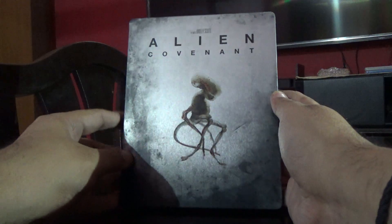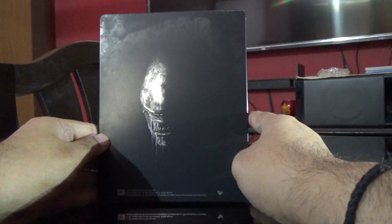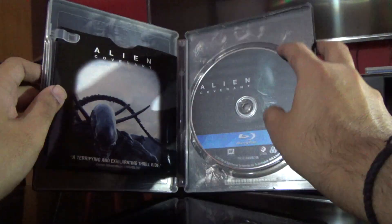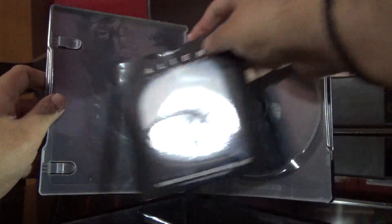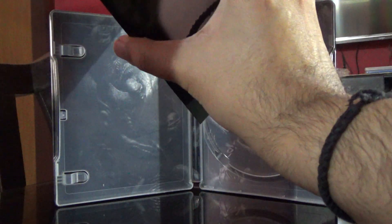Here is the front again, the spine, and the back. Here's the Blu-ray disc and here is the DVD on a separate tray. Let's open it up.